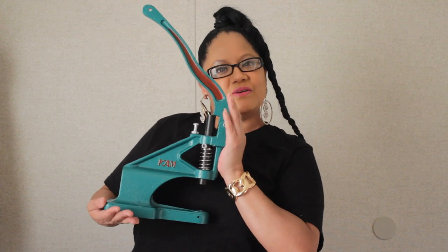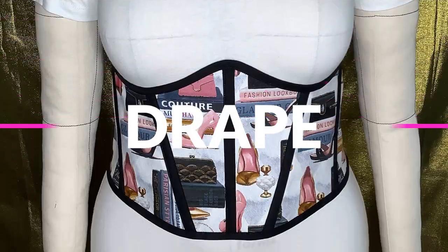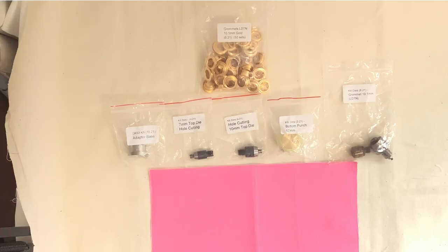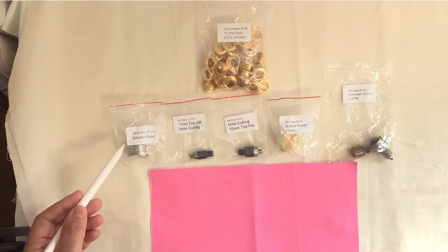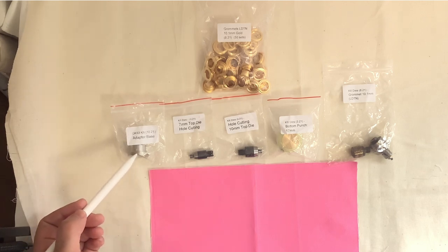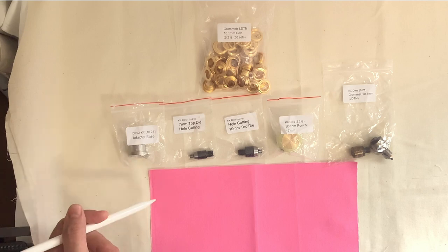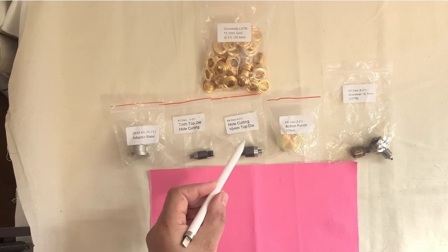Hey designers, look what I got in the mail today — let's get into this. Alright designers, these are the pieces that I have. We're going to start off with this piece right here. If you don't have this, you can't do anything with the machine. This comes with the machine but it costs $10 — you definitely need this piece before you do anything.